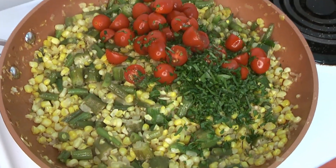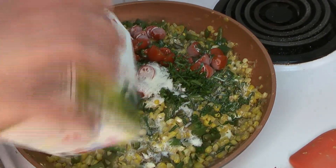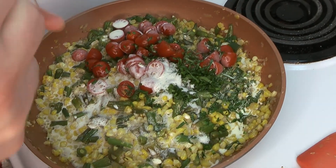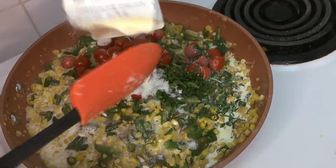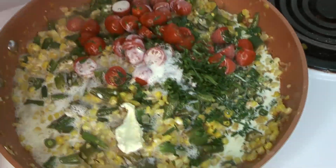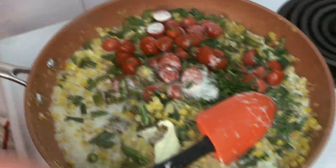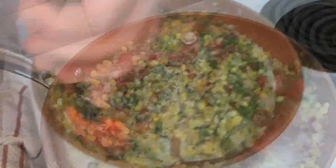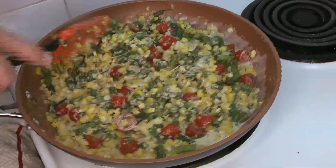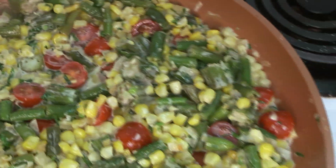Once everything is cooked through and hot all the way, add the tomatoes and parsley, then add the cream. It's honestly not a lot of cream. We use this lovely organic cream — the inside of the carton always has a little butter fat and cream collected on the sides, so we make sure to get all of that out because it's absolutely delicious. Get everything into the pan and give it a nice stir with your heatproof spatula until it's all well combined and cooked all the way through.